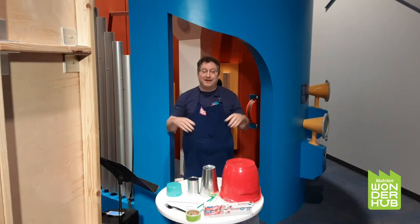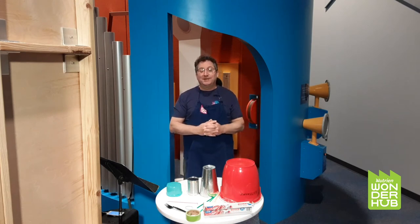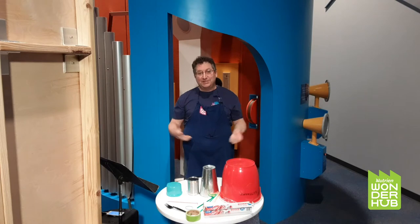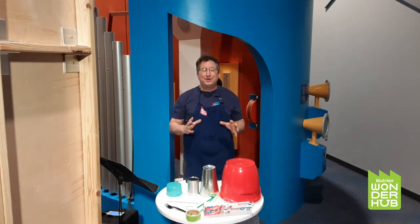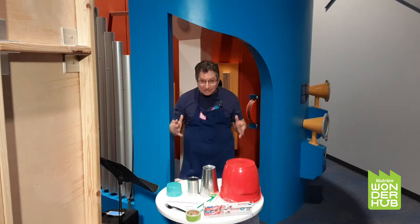Hello WonderHubbers. My name is Roy. I'm one of the many volunteers here at WonderHub and I am a musician. I played for 33 years in the Saskatoon Symphony Orchestra, and the instruments that I played in the orchestra are all called percussion instruments.